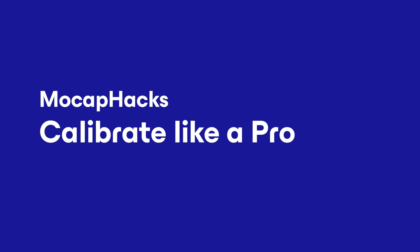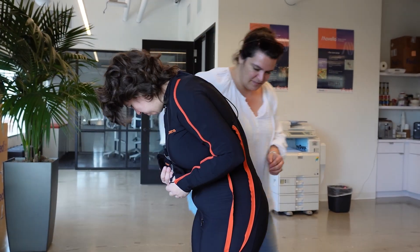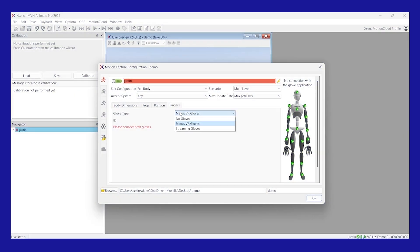In this video I'm going to show you how to calibrate your suit like a pro and all by yourself. Make sure the trackers are attached to the proper locations on the body. If you're curious to know where those locations are, please watch our tutorials on preparing the hardware on the Movella website.